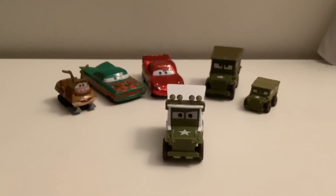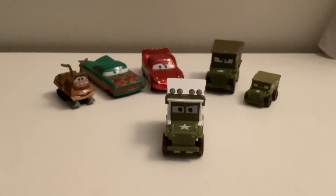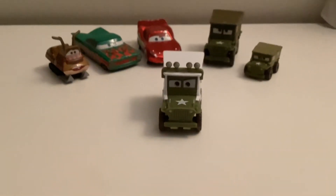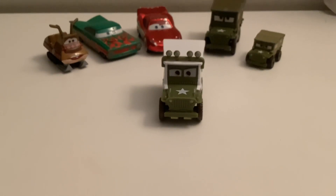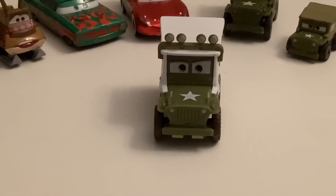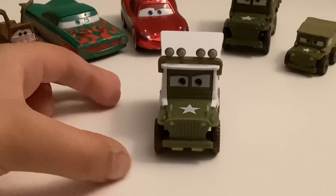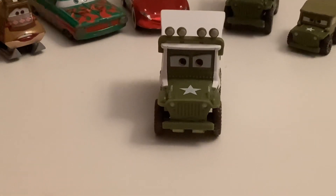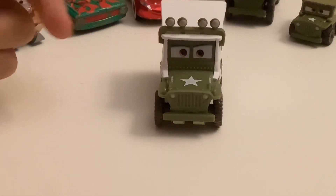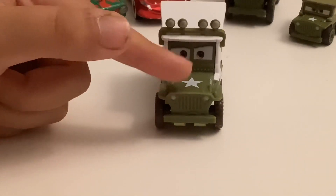So let's take a look at him now. He's got the expression there — the standard. He's got his lights, his grill, his fenders, his bumper there on the roof. He's got his star there, and he has some numbers on it. He's got some other part things here.